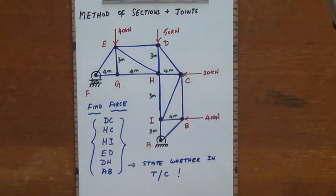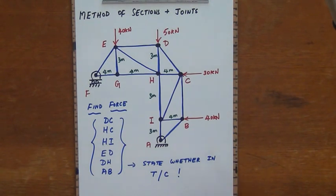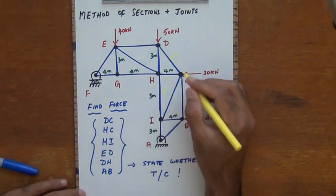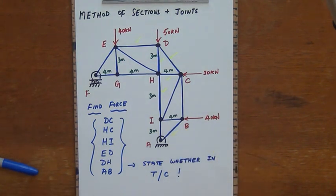I have a series of bars which are pin-connected at their ends, with forces acting only on the pins at E, D, B, and C. Since we are not finding forces in all the bars, there is no need to use the method of joints alone. We are going to use a combination of the method of sections and the method of joints, but first we need to find the support reactions.